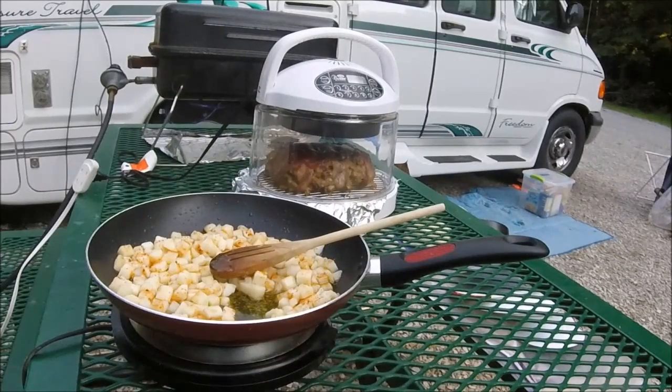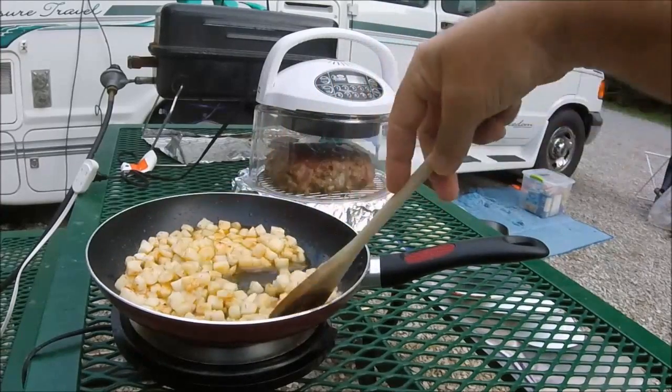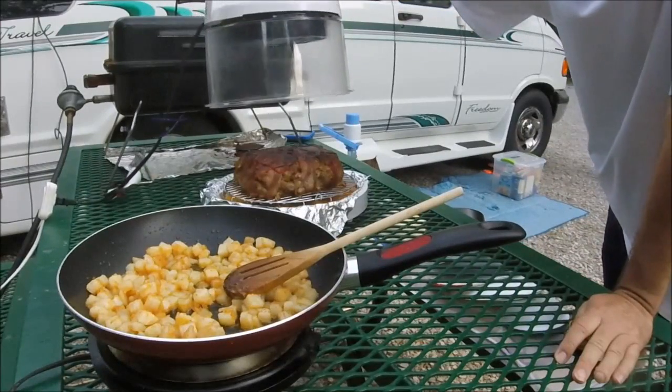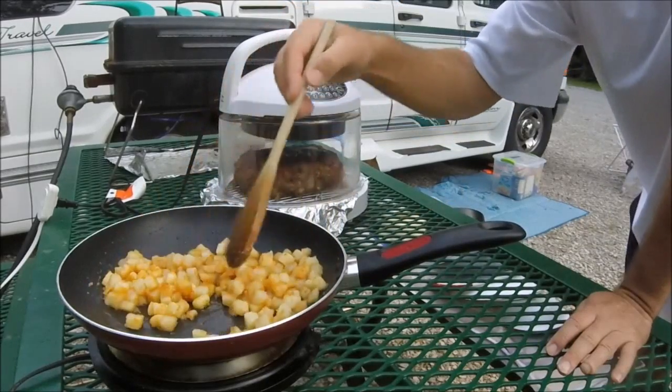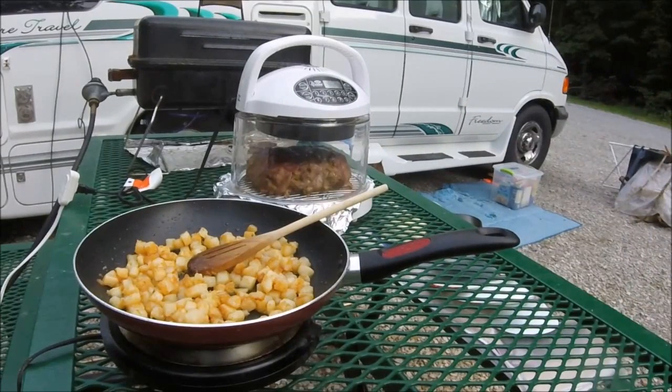The meatloaf is almost done - I'm going to give it five more minutes then let it sit a bit while the potatoes cook up. The diced potatoes have olive oil, garlic powder, and creole seasoning in them - yum yum yum. Look at it - it's pretty. There's a lot of juice down on the bottom. It's going to come out of there soon and go on a plate and I am going to be happy. It smells so good, smelling up the whole place.